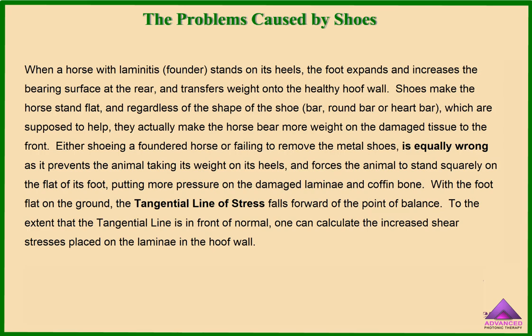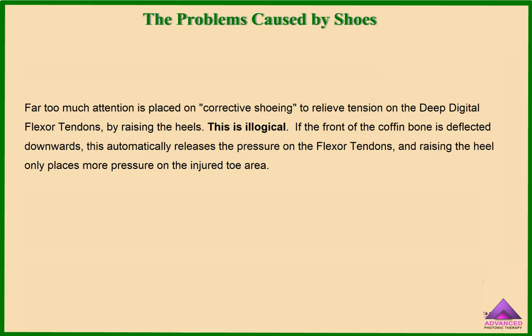With the foot flat on the ground, the tangential line of stress falls forward to the point of balance. To the extent that the tangential line is in front of normal, one can calculate the increased shear stresses placed on the laminae in the hoof wall. Far too much attention is placed on corrective shoeing to relieve tension on the deep digital flexor tendons by raising the heels. This is illogical. If the front of the coffin bone is deflected downwards, this automatically releases the pressure on the flexor tendons, and raising the heel only places more pressure on the injured area.